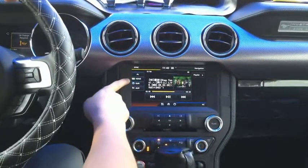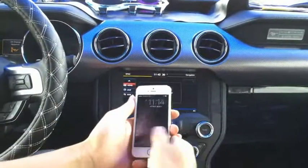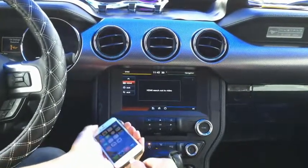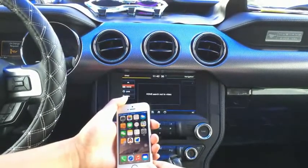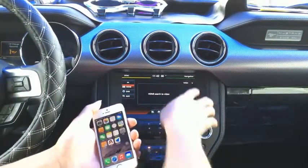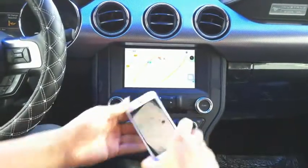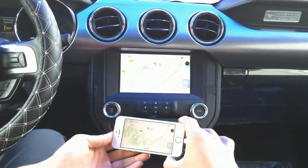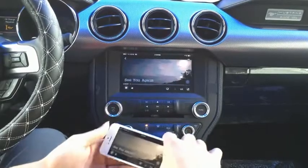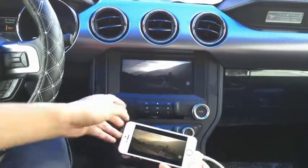There's also an HDMI function, which is a very good function for connecting your cell phone to the screen. Now I have the cell phone connected to the device. When it is connected, you can see a video icon light up here. Then you tap into the icon and you can see your cell phone on the screen. You can go to Apple Maps and do the landscape view. You can also play music or movies here.